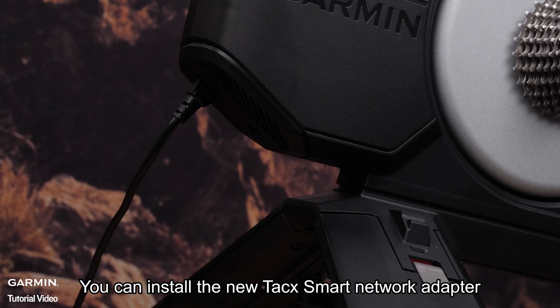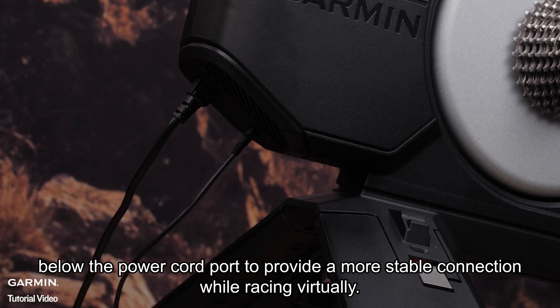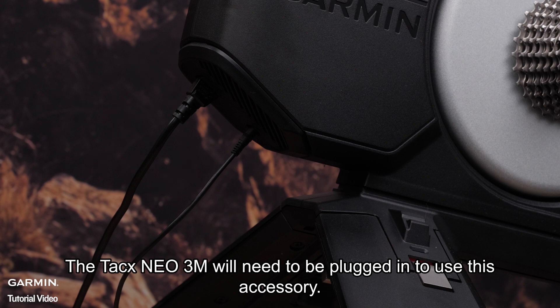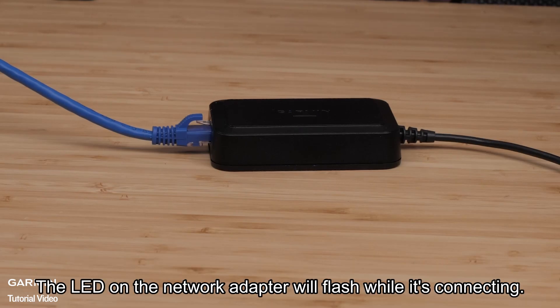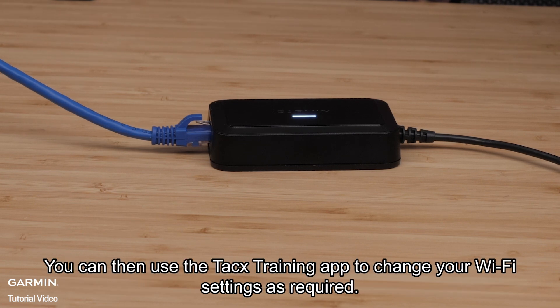You can install the new TACS smart network adapter below the power cord port to provide a more stable connection while racing virtually. The TACS NEO 3M will need to be plugged in to use this accessory. The LED on the network adapter will flash while it's connecting, then it'll be a solid light once connected. You can then use the TACS training app to change your Wi-Fi settings as required.